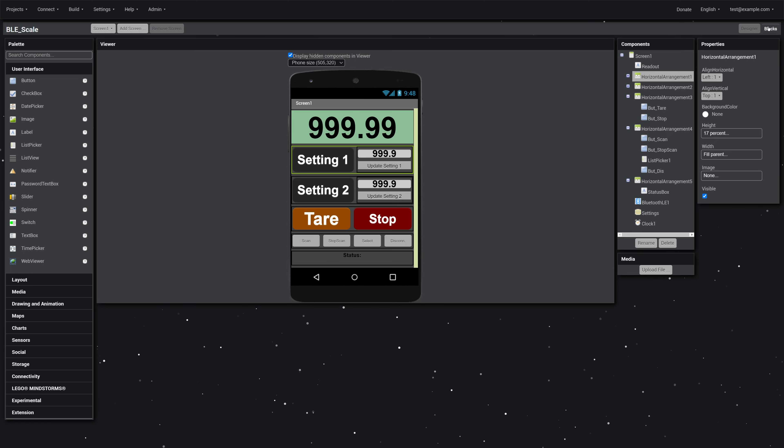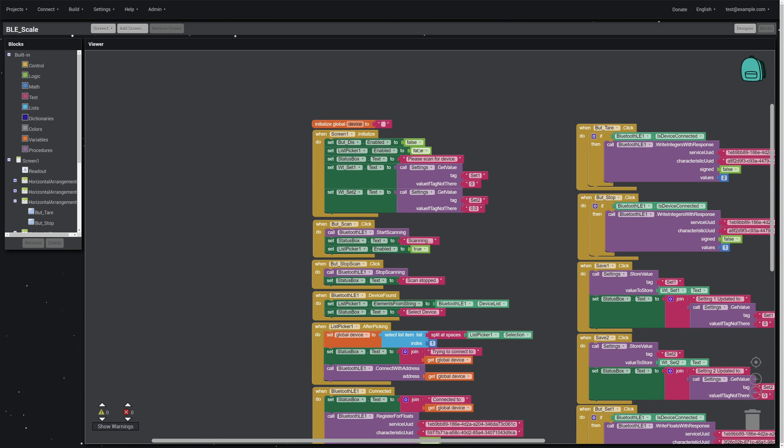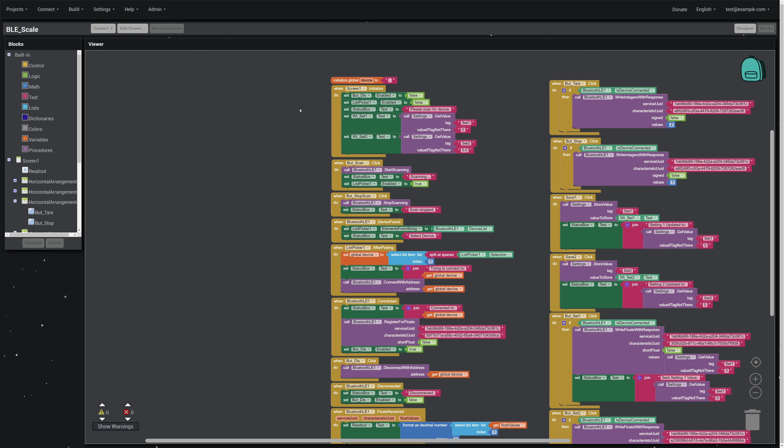App Inventor uses a visual coding system — in the Blocks section you find the actual code. I have no experience coding for Android, but I found this extremely user-friendly and easy to get started. The layout of blocks doesn't really matter; each block is its own standalone statement. Sequence is coded into each block — if something needs to happen after something else, that's built into the block itself.